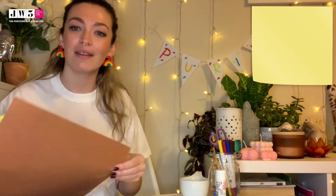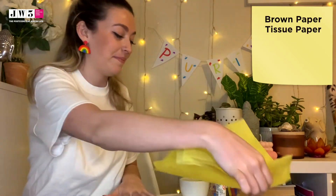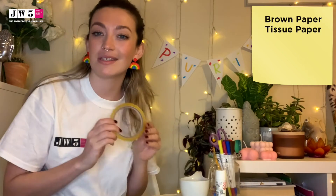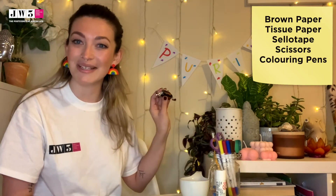For our second craft you will need one piece of brown paper, some tissue paper, some sellotape, some scissors, some coloured pens and pencils, and some sweeties. Let's get started!